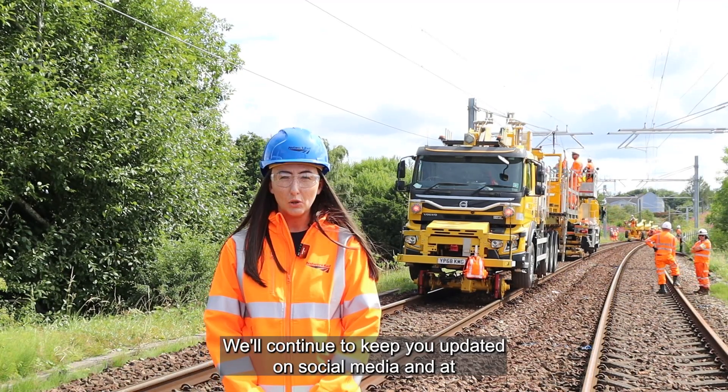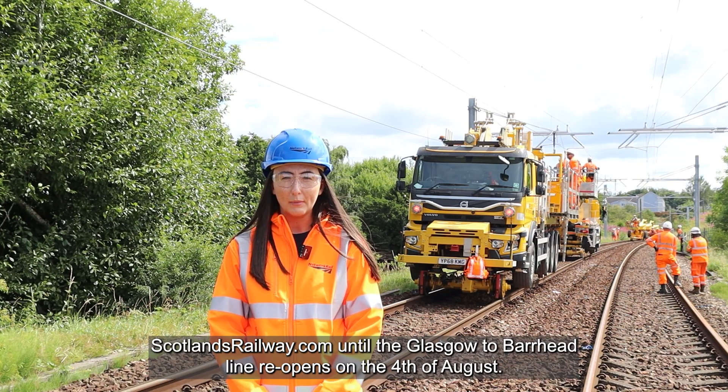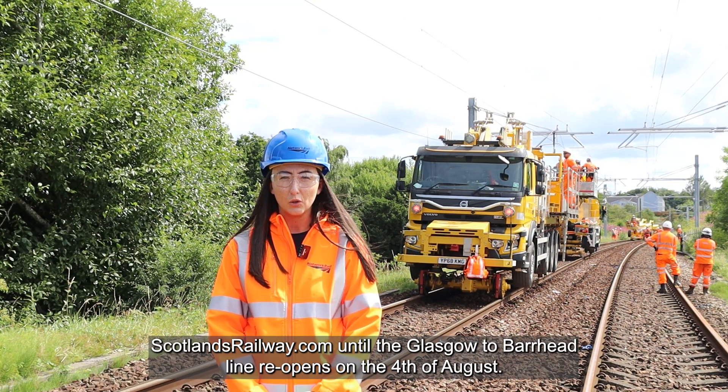We'll continue to keep you updated on social media and at scotlandsrailway.com until the Glasgow to Burhead line re-opens on the 4th of August.